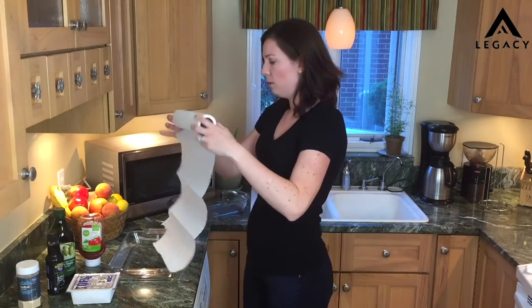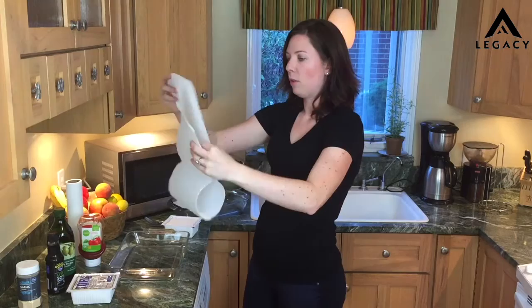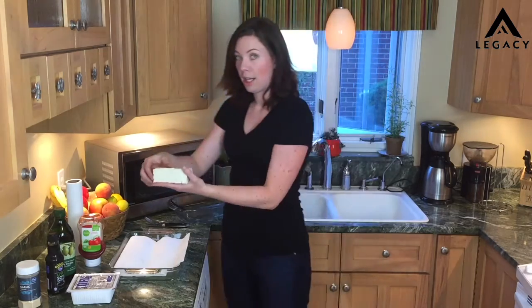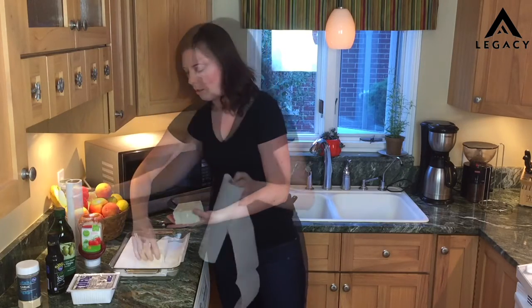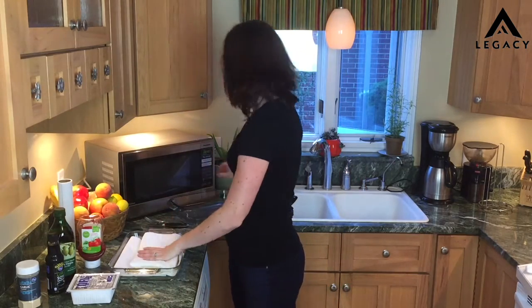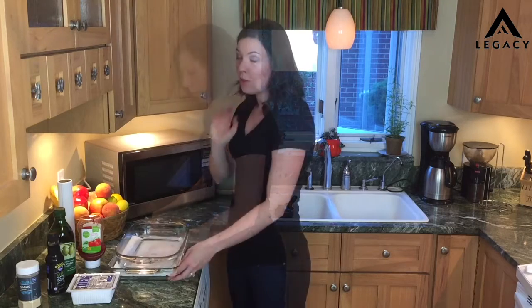Grab some paper towel. I'm going to put a nice amount, fold it up so it fits into my pan. I have five pieces because one serving size is one fifth of a container. Then I'm going to line up some more paper towel on top. Then I'm going to take my other heavy casserole dish and just set it on top. Come back in five to ten minutes when you feel like your tofu has dried out a lot, and then I'm going to show you how to make the secret sauce.